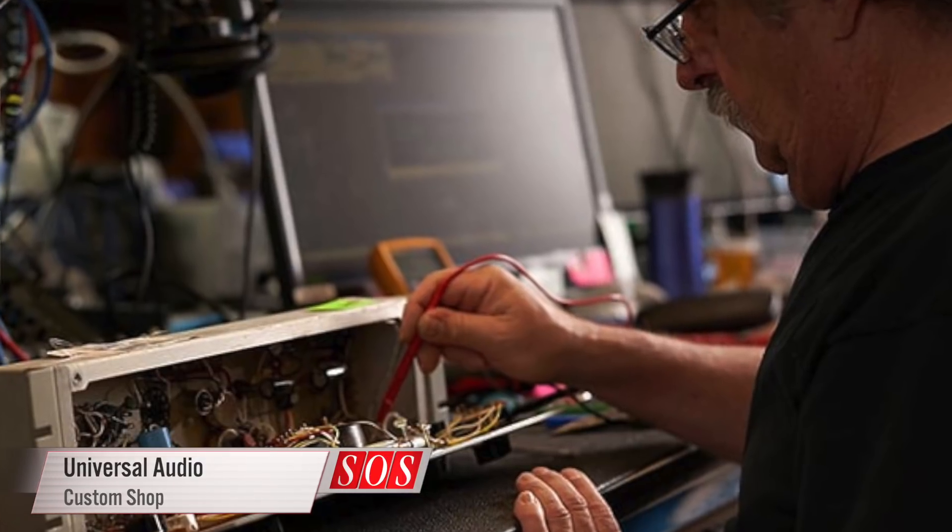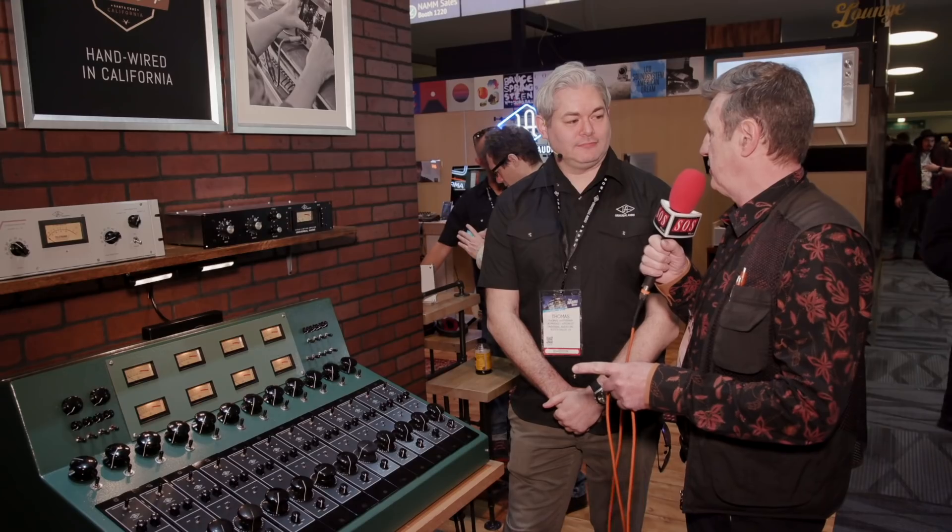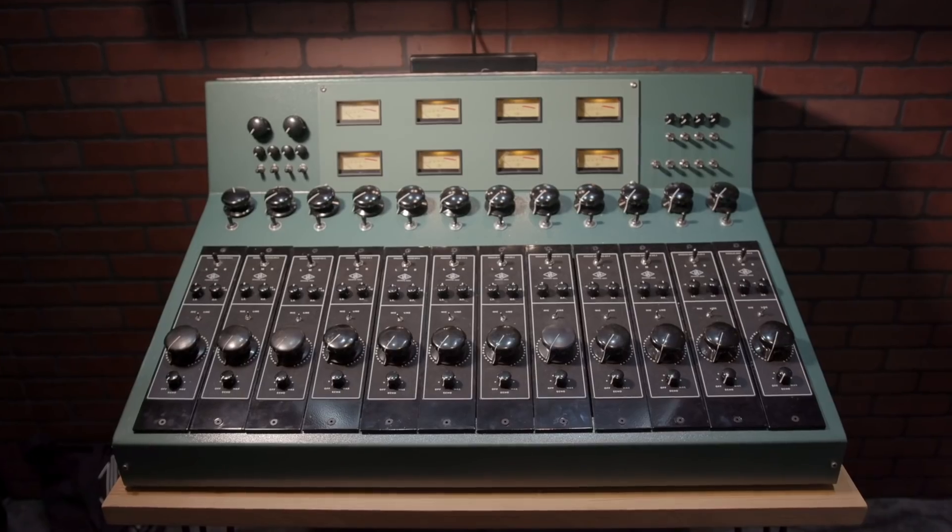We're here on the UA booth at NAMM with Thomas who's going to tell us about the Custom Shop. Now this is not like Fender Custom Shop where you beat up the gear to make it look really old — there's no road-worn.